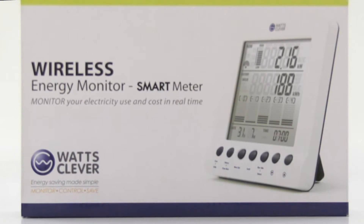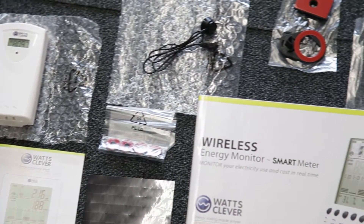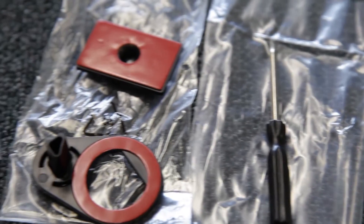In this video we are going to show you how to set up the What's Clever wireless smart energy meter. In the box you'll find all the necessary components including the screwdriver and batteries.